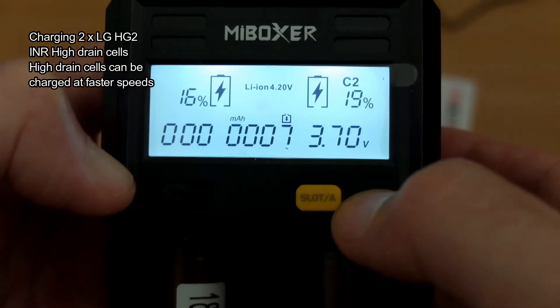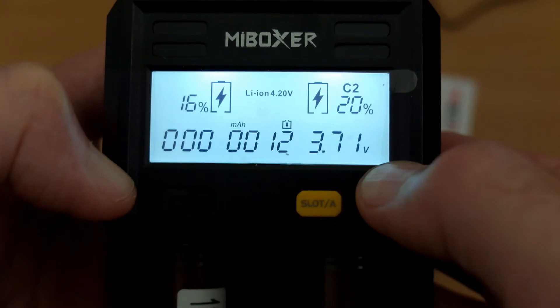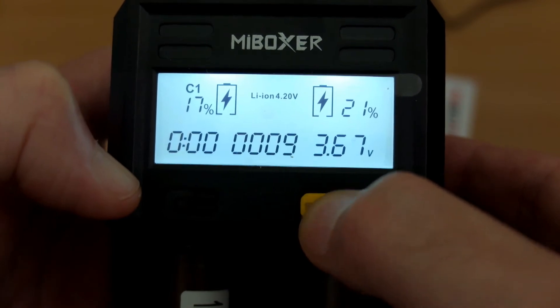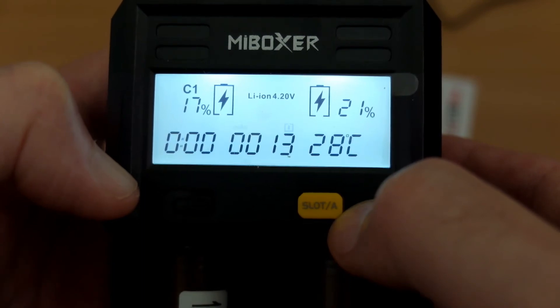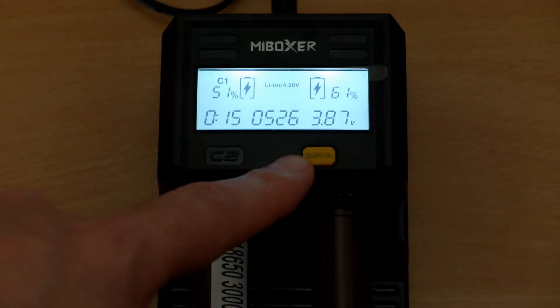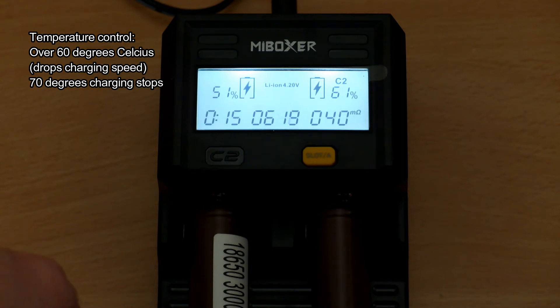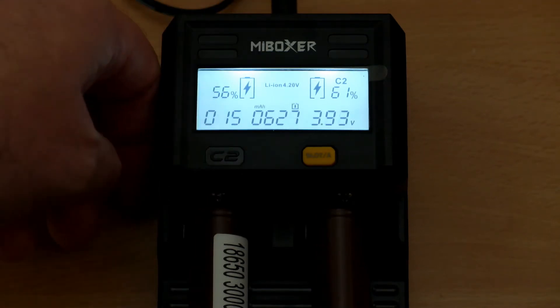Charging two high-drain LG HD2 18650s simultaneously — these will take a quick charge. Normally with protected cells I'd go down to around 1 to 1.5 amps, but the LGs can actually take a higher charge rate — up to around 4 amps — because they're unprotected special high-drain cells. Running this for a while and checking temperatures: it has automatic temperature control, dropping charging speed above 60°C and cutting off at 70°C. I was getting temperatures in the 30s to 40 degrees, so heat is not a problem.